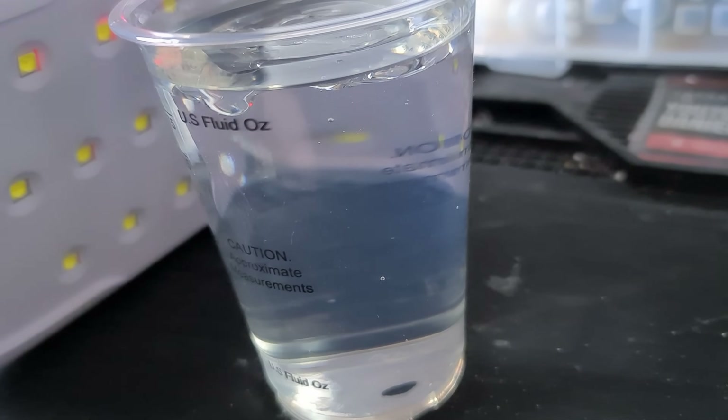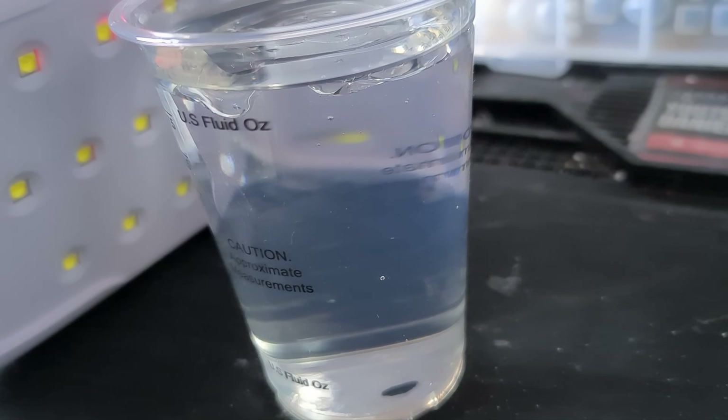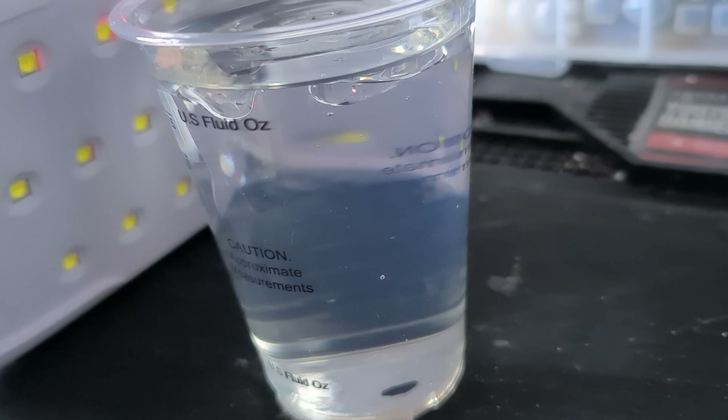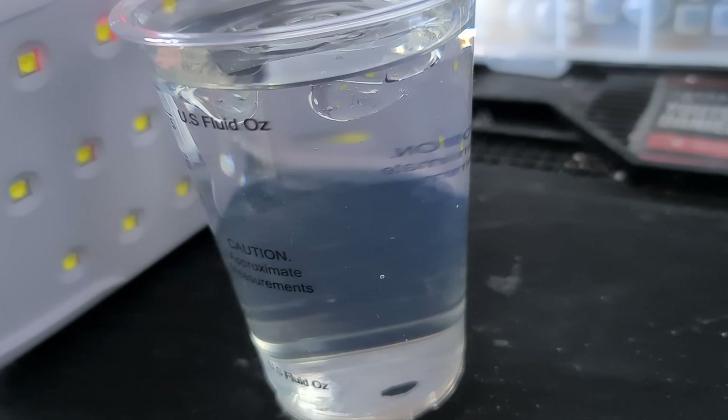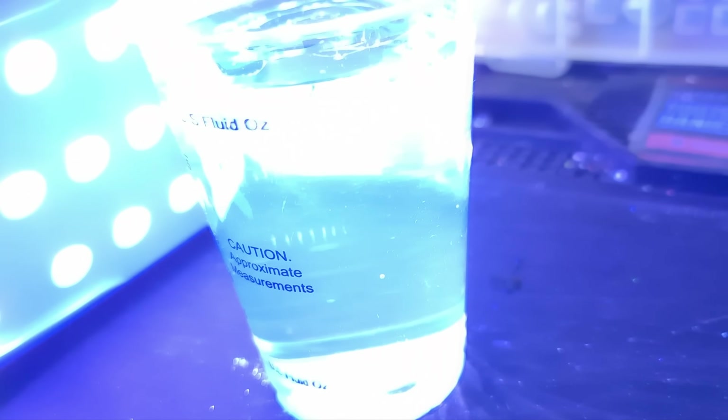Let's see what happens - you can see it starting to sink. I really want some absolutely crazy effects with this. I just don't know when to turn the light on. Let's do it now because I can see some bits that look like they're going to separate.